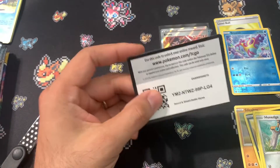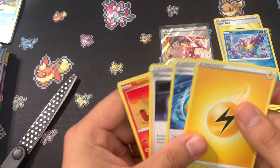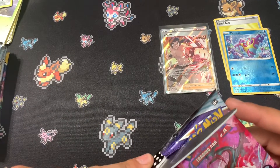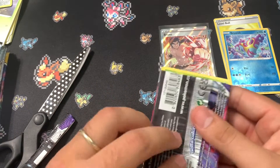We actually managed to pull something. I'll do the same thing again — is it worth it? We break open an expensive collection box and determine whether it was worth it.